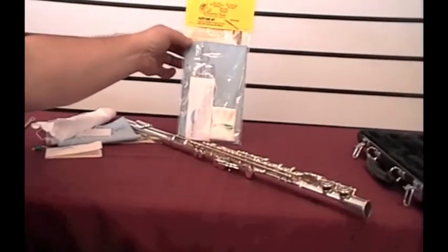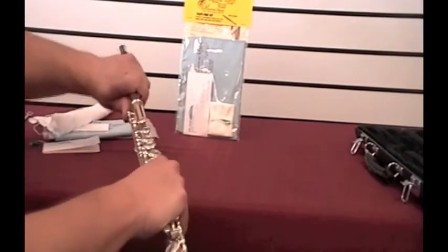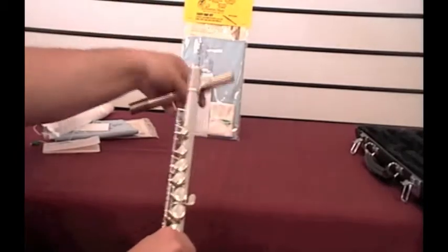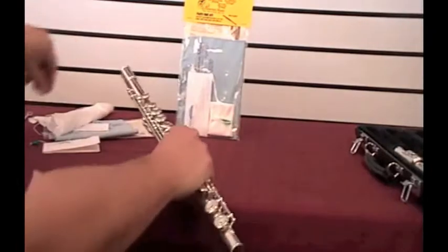I'm going to demonstrate what you need to do with the care kit that you've purchased. When you're done playing with your flute, take the head joint and set that in your case.